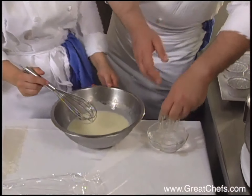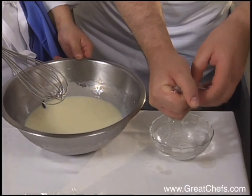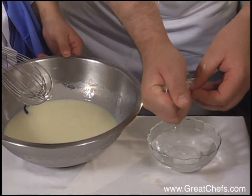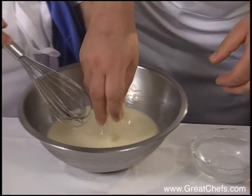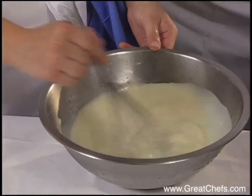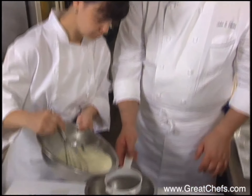Gelatin leaves that were hydrated in ice water are added to the warm mixture. After the leaves have melted, the mixture is strained.